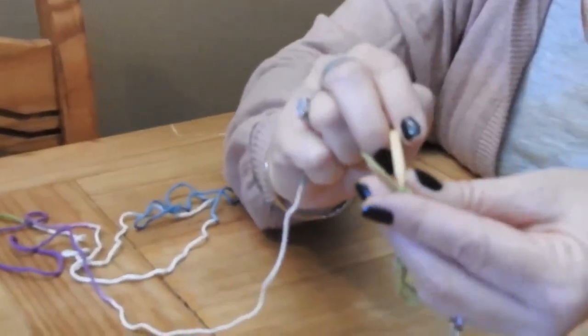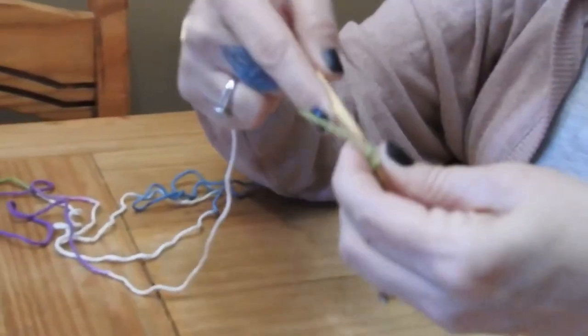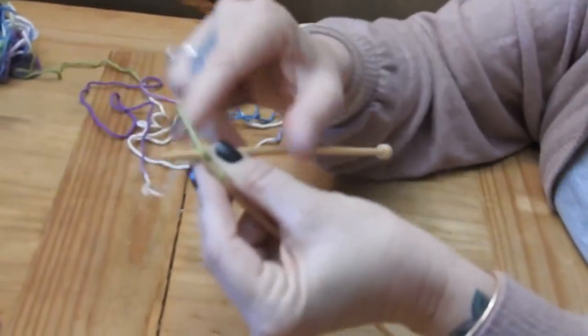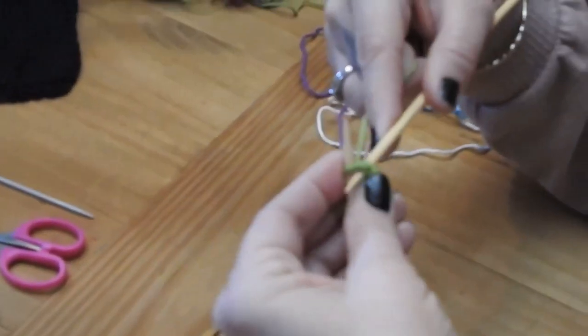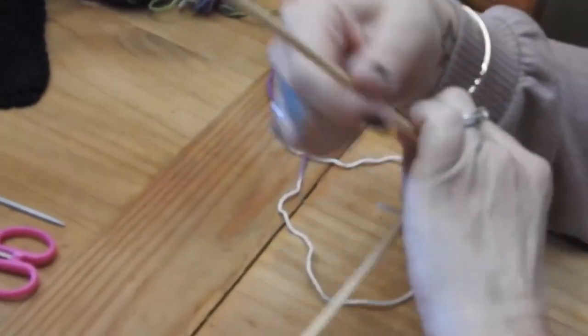For a regular knit row, you're going to knit one, then yarn over, and knit the last one. Then turn your work.